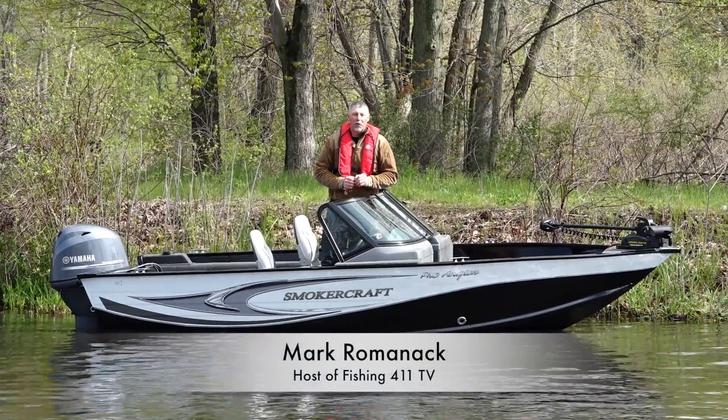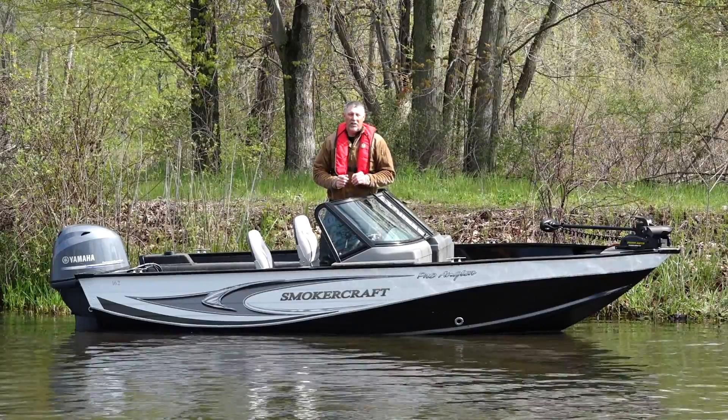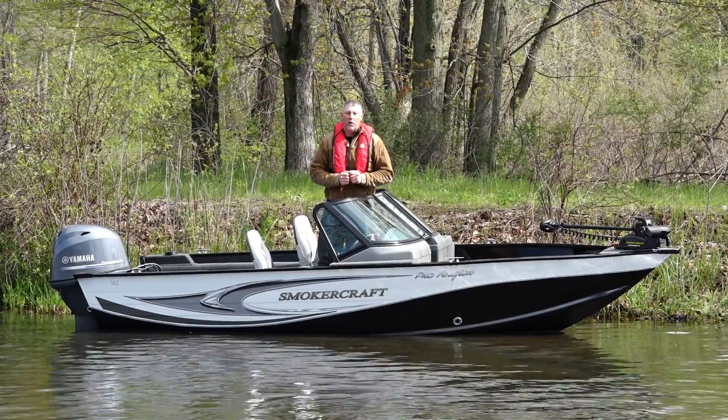Hey, I'm Mark Romanek. Are you in the mood for a boat ride? We're going to do a test ride video on a Smokercraft 162 Pro Angler — a really cool fishing boat. I think you're going to like what you see.